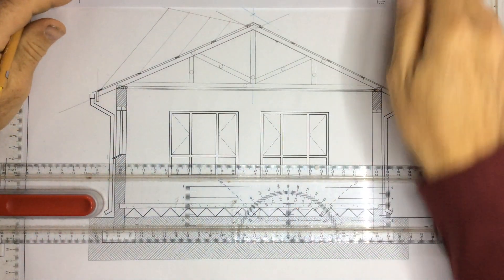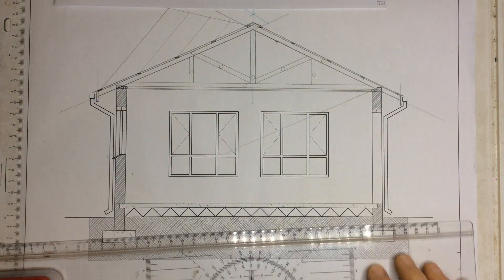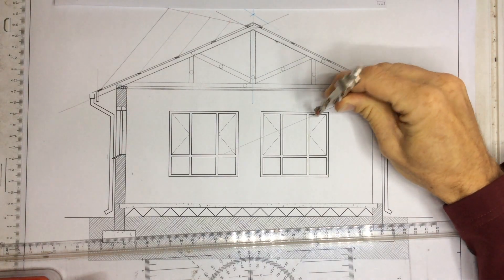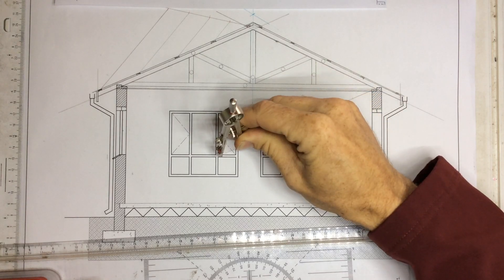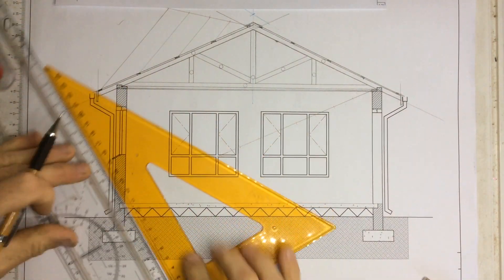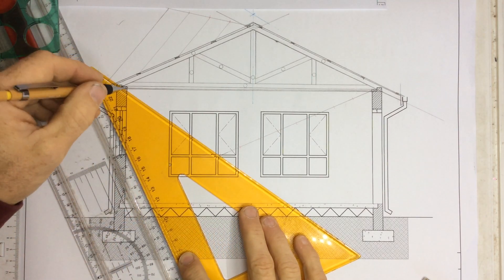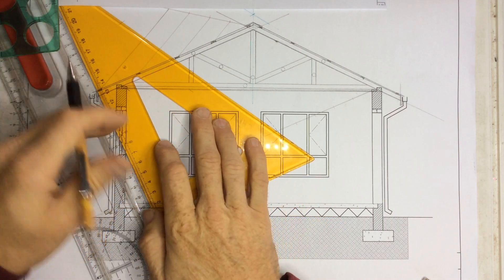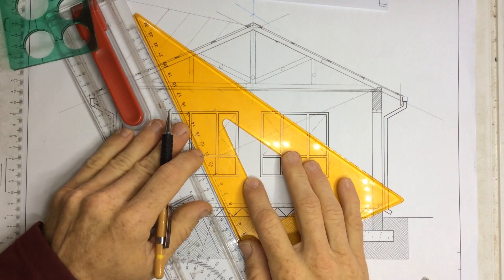Let's say you've got 8 that need to go across there. I draw a construction line coming down, take my pair of compasses, and mark off 1, 2, 3, 4, 5, 6, 7, 8. Once I've got that, I take my set square, line it up on the other end, and start marking off all of those points, moving the set square across to get the equal spacing.